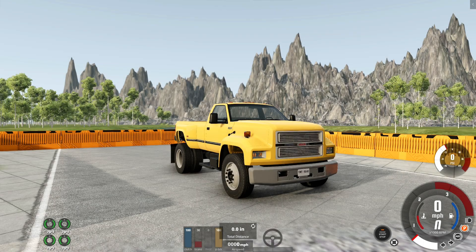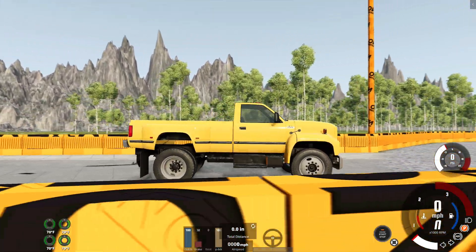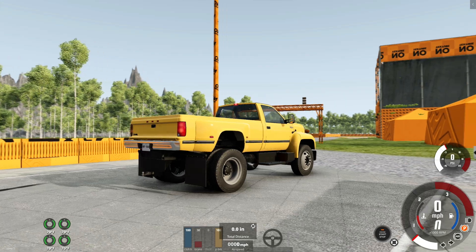Hey there everyone, I'm Dresden and welcome back to another episode of Driving Until Destroyed. I got it working! Glad I got it working.